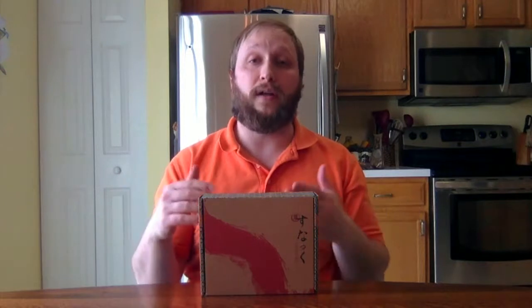Thanks for checking out this unboxing video. This is the March Snacku box. If you didn't know what this is, go back to my first video which was for the February Snacku. Basically it's just a bunch of snacks from Japan curated by a guy named Shigeki, who had been going to Japan and bringing back snacks, giving them to people, and then turned it into a business model.